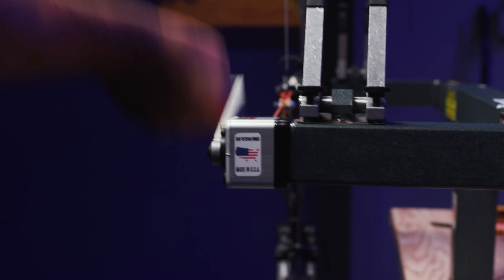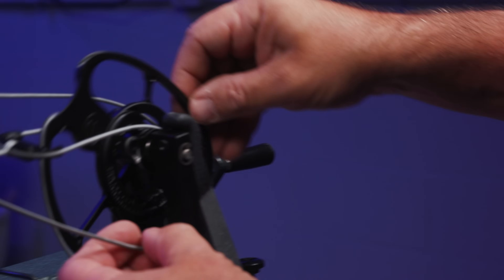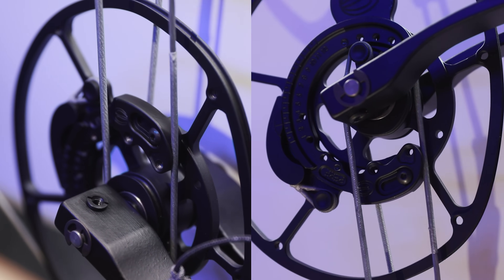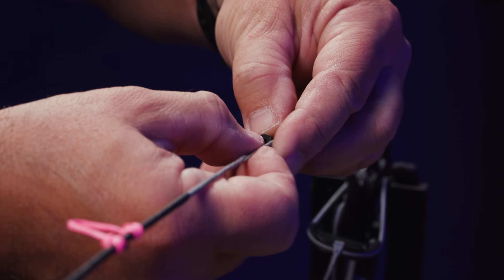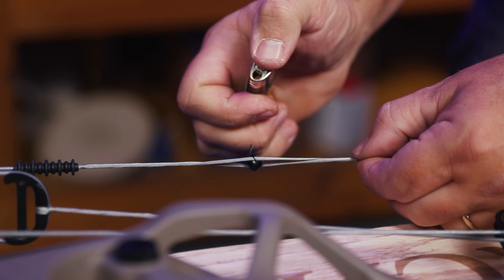Ready to check cam timing on the Elite Carbon Eon. The top cam is a little bit fast, so I'm going to put a twist into it. Now our timing is good on the Eon. I've got a peep sight on, so we'll go outside, shoot through paper, and get a speed test.